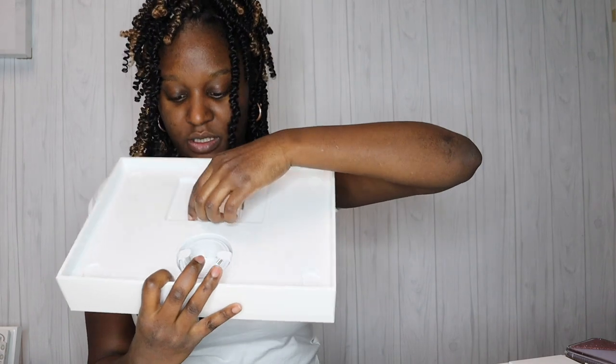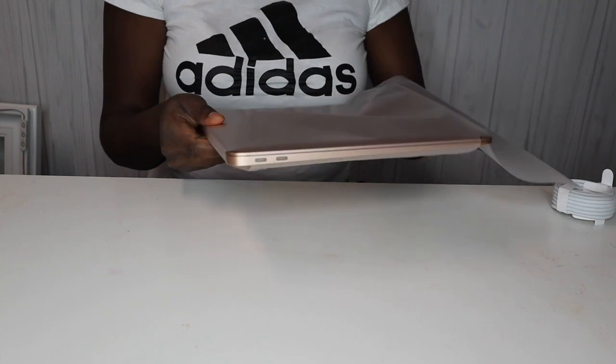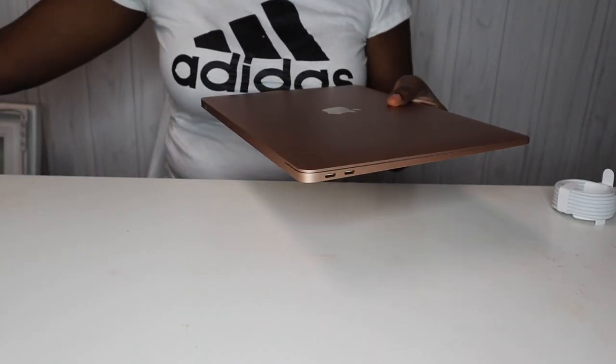It's so light! I'm not the tech person here, but I believe they said it weighs 2.8 pounds, so it's super light. I can definitely see myself tossing this in my purse — with a case, of course. It comes with the standard stuff: your little charger box and all that good stuff.